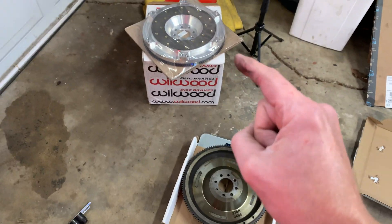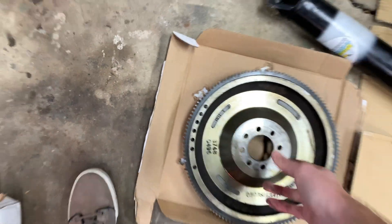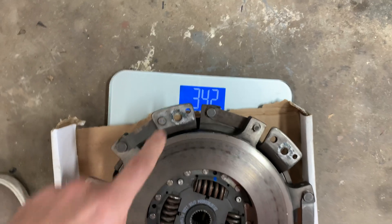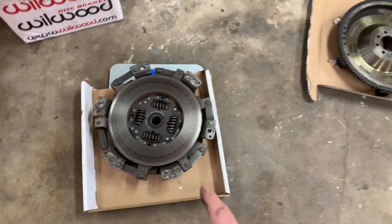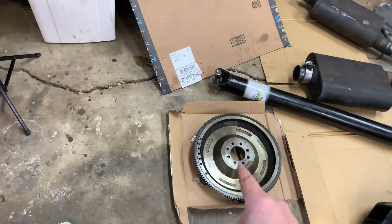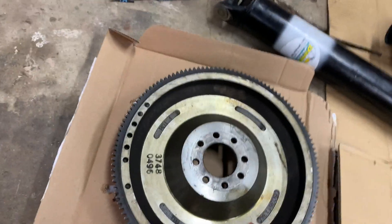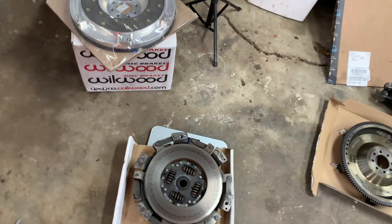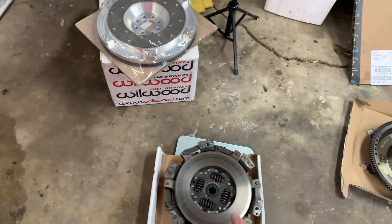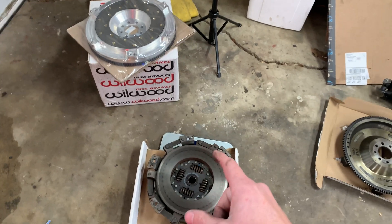Here's another reason I decided to go with the aluminum flywheel — the clutch and pressure plate actually weighs 34 pounds, which is more than the flywheel itself. This stock flywheel is actually not that heavy; 23 pounds is pretty light for an OEM flywheel. So after this is all said and done the total assembly weight is going to be about 50 pounds, which is closer to what a stock LS1 setup weighs — I think around 50 pounds or so.